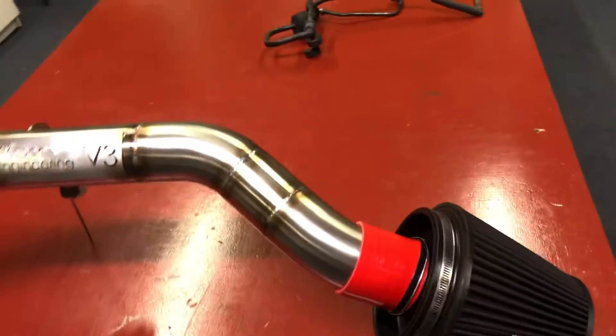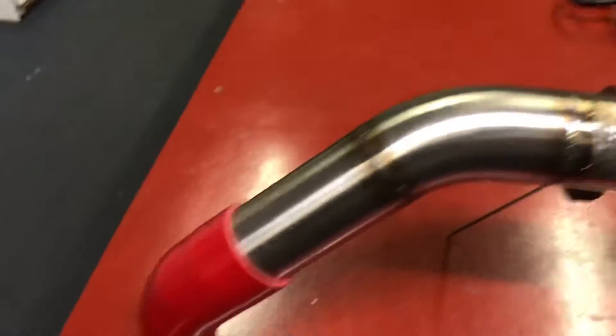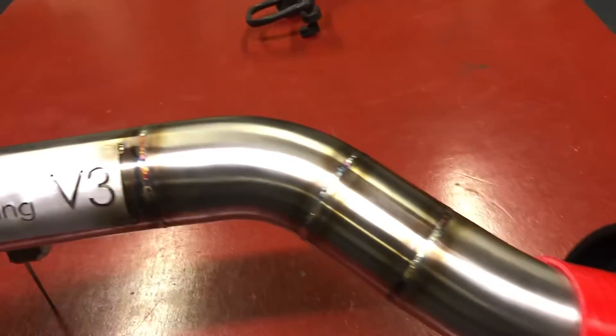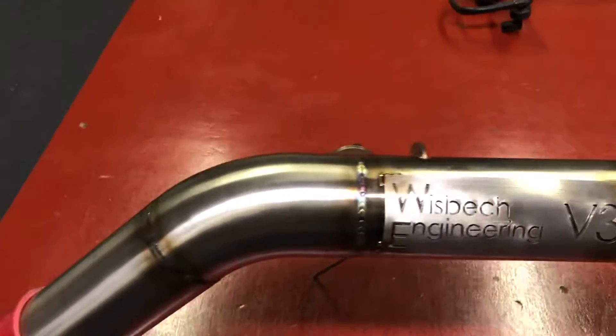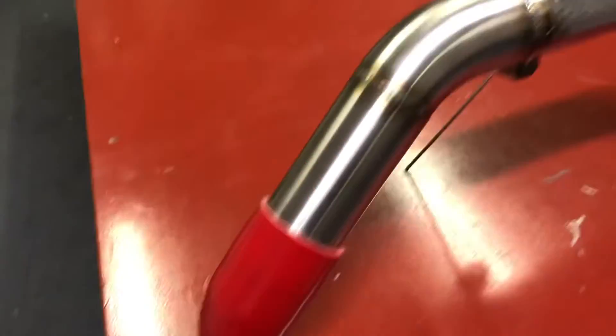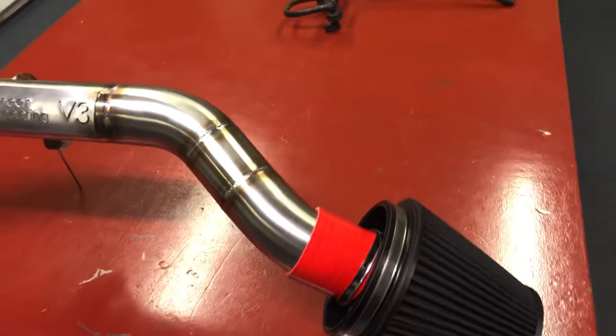We've coupled this to a Wisbech Engineering V3 crossover pipe, also supplied by Custom Rides. This pipe is amazing — the finish on it is burnt aluminium at the welds, it just looks awesome, and once that's in D's engine bay it's really going to be noticeable.